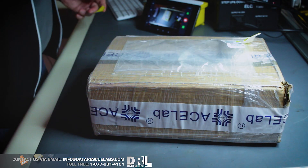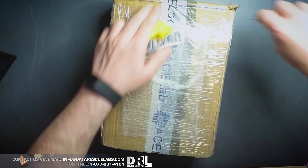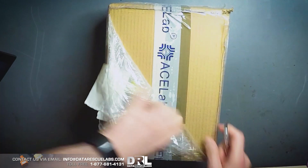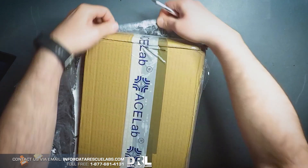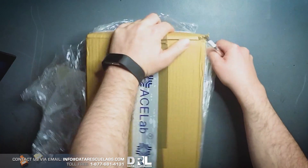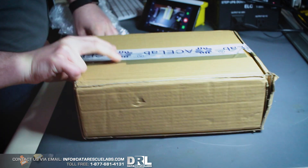Let's get into this box and open it up. I don't have a cool knife to open this with, so we're going to use a scalpel or X-Acto knife. I think that works best in this situation.